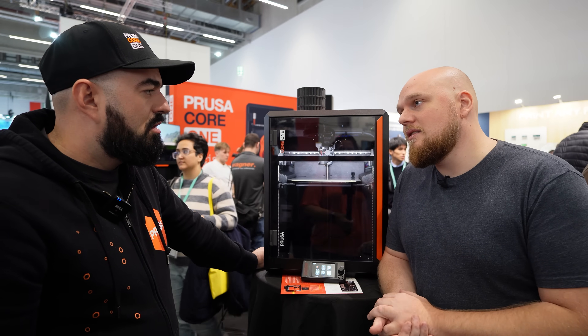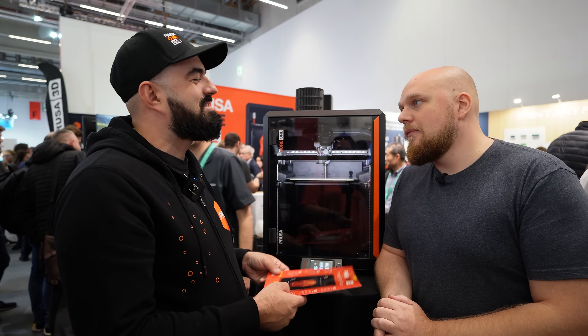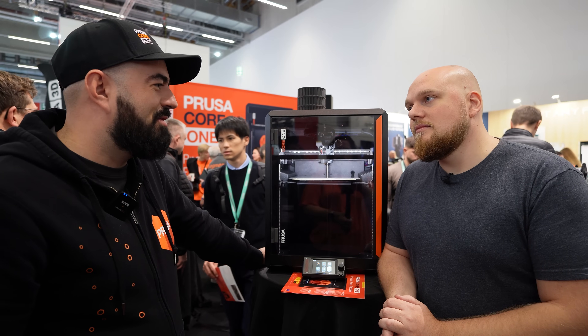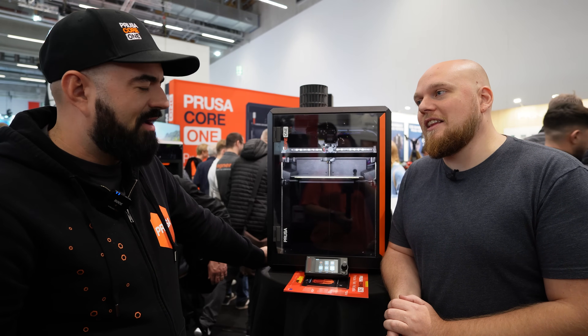What are the prices? The fully assembled version is 1,349 euros. The kit version is approximately 1,049 euros — about 300 euros less.